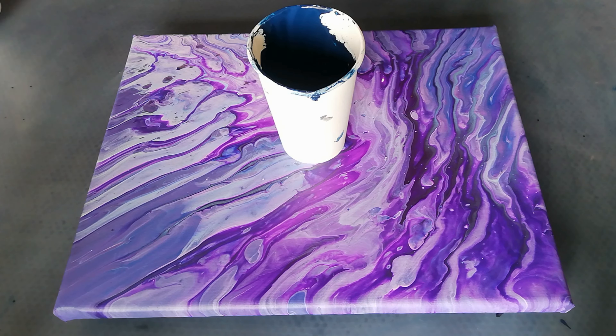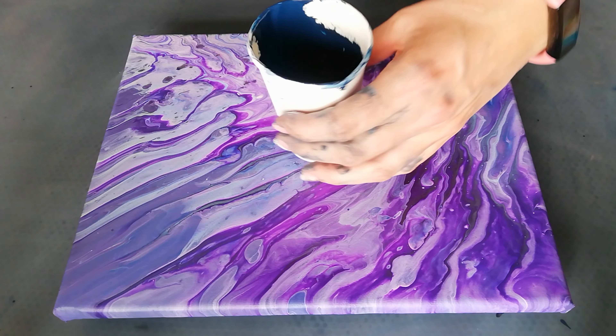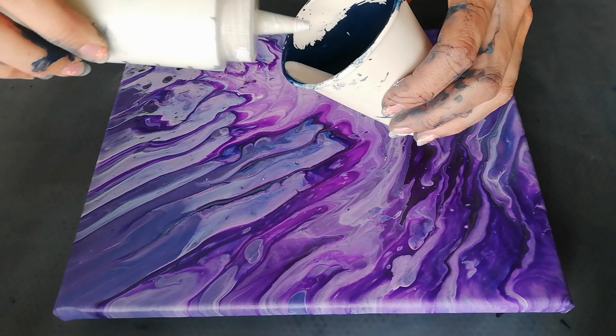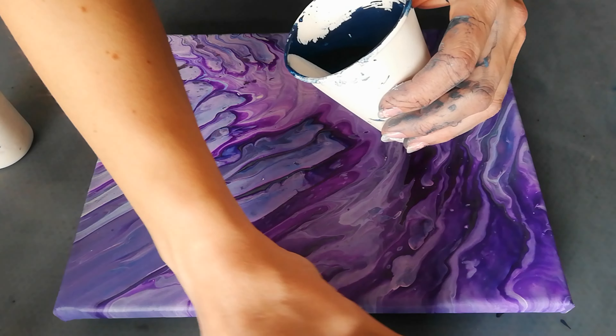Hi everyone, welcome back to my channel. Let's not talk a lot, let's just do some pouring. I've had so many fails today, I just want to have one win, so I'm just going to use some scrape paints.